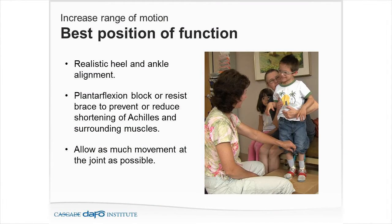We're trying to get the best position of function, and what we're after is a realistic heel and ankle alignment. Do I force them to 90 degrees and let the midfoot collapse, or do I put them at minus 10 with a heel wedge underneath it and a nice, well-supported midfoot, using the program of gaining range of motion? Which of those options leads to a better outcome, meeting the goals of center of gravity, base of support, and protecting joints?